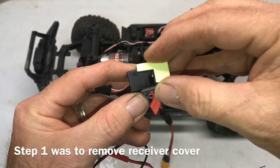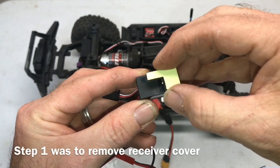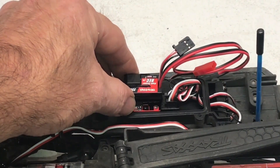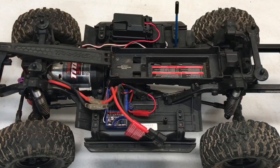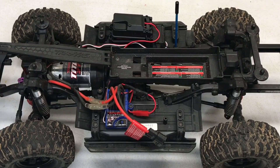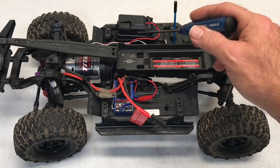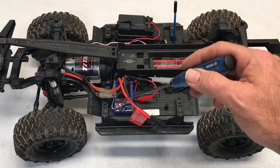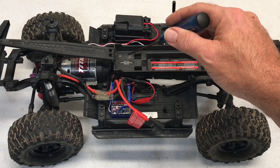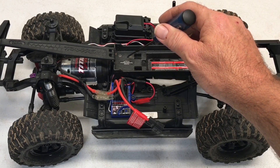Now that we have the servo in place and working, it's time to install the BEC. Step two is to stick the foam pad right here — it's nice and shiny, you can't really mess that up. Step three: stick the BEC on top of the receiver. Step four: route your BEC wires through the hole on the new receiver lid. Step five: take these two screws out and lift up so you can run your BEC wires alongside the ESC receiver wire. Step six: while you're underneath the battery tray, cut that zip tie and use the provided zip tie to hold all the wires together to the same position on the transmission.